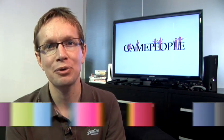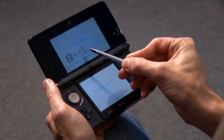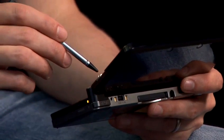Hello, I'm Andy Robertson. I write and talk about video games and I run the Game People website. I'm going to tell you how to connect your 3DS to the internet. It's important to do this so that you can use the online features it provides.